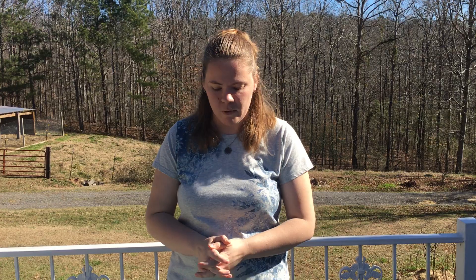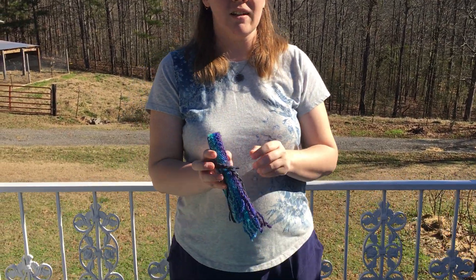Hi, I'm Jessica Patterson with Spinning Shadows Fiber Arts and Crafty Housewife Yarns, and today I'm going to demonstrate spinning fiber — going from spun fiber to turning it into a woven band, a simple woven band similar to this here.